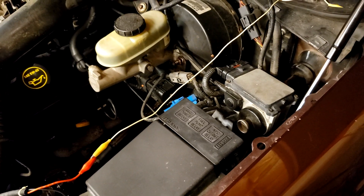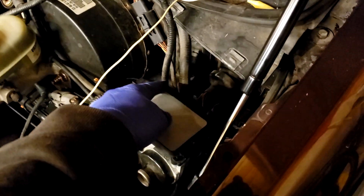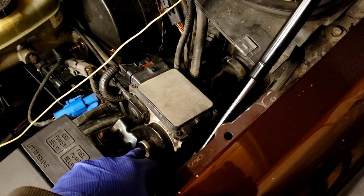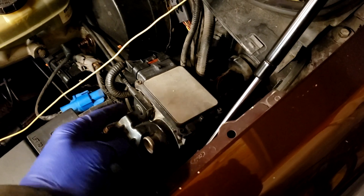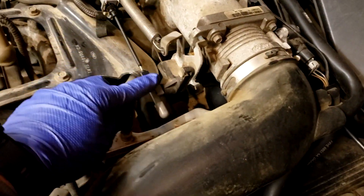What I'm going to show you how to do is how to test the electronics on the cruise control, which is this top part here, and then how to test the module below it. There's a little motor in there, and it pulls the cable that actually actuates your throttle right here — this cable right here.